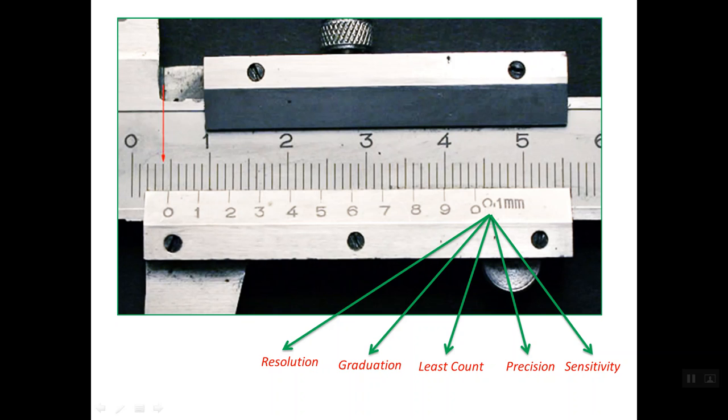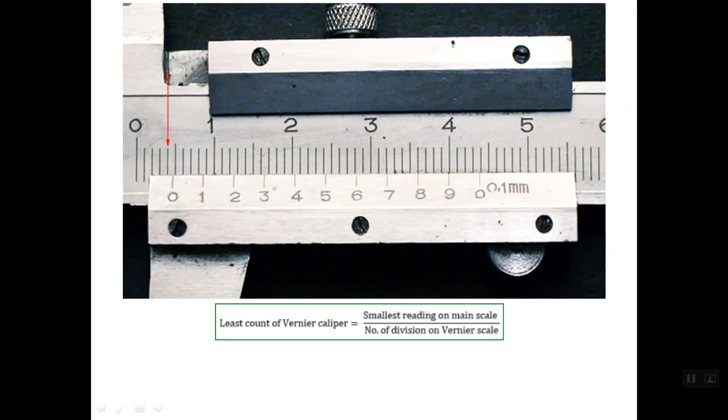Let's understand how this value of 1/10th mm least count is derived. There is a simple formula: the least count equals the smallest reading on the main scale divided by the number of divisions on the vernier scale. The smallest reading on the main scale is simply 1 mm.